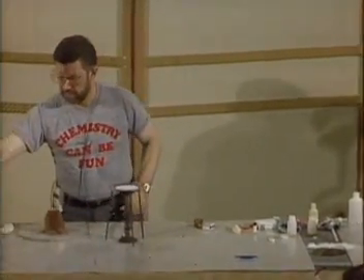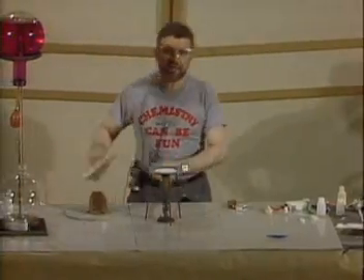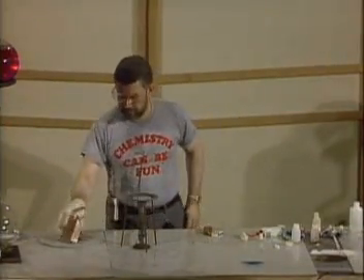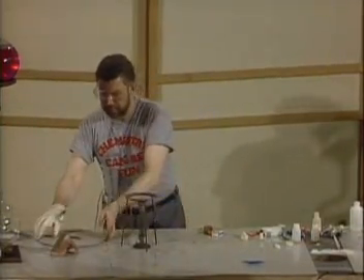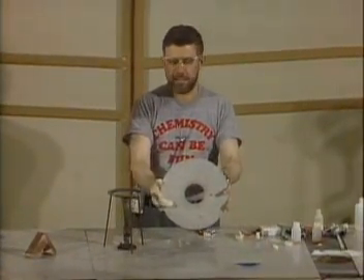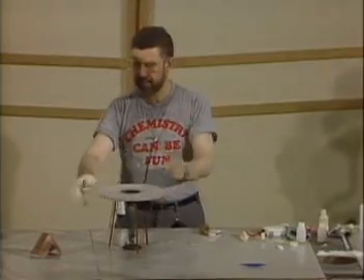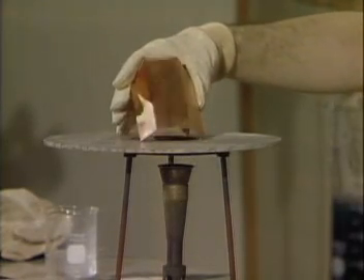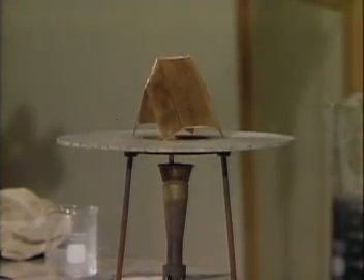I want to be sure that you understand all the experiments that we do are dangerous unless we really know what's going on. In this experiment, I'm going to take a piece of transite with a hole in it, and I'm going to put it on top of this tripod, and then I'm going to take a piece of copper — you see it's shining — and what I'm going to do is heat this copper by turning on the burner.